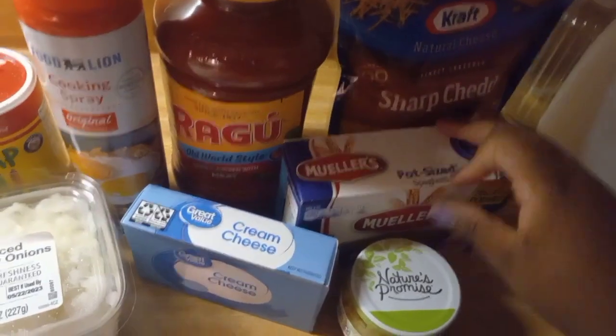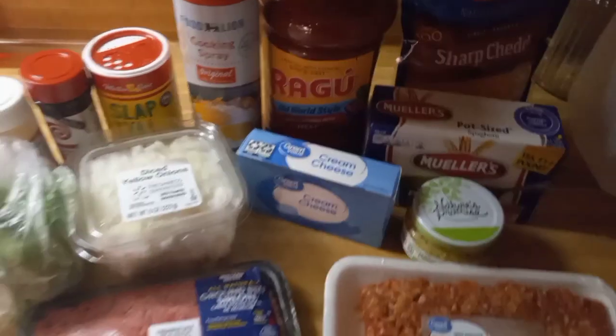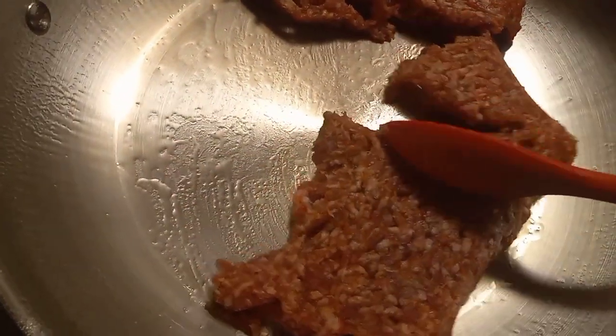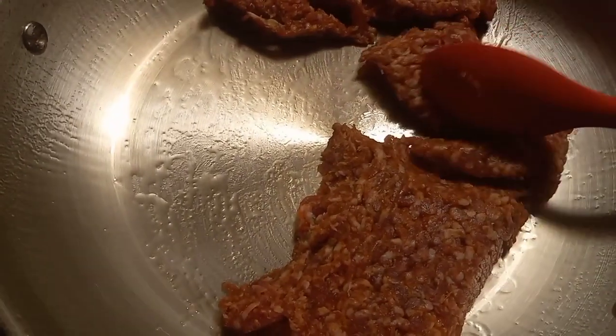Some shredded cheese and noodles — yeah, that's everything. Right here I'm just starting to grind up my Italian sausage.